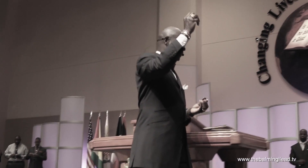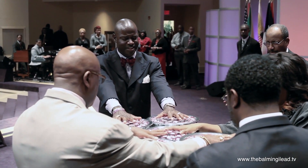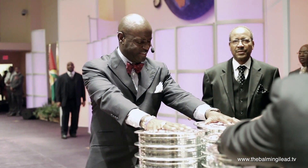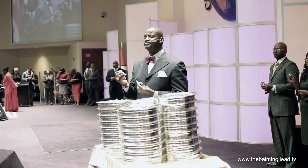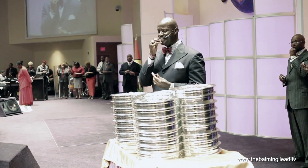I thank God once again for the opportunity to do such a thing. For the broken body of Jesus — Father, we thank you for the broken body of Jesus that was broken for us. His body took 39 lashes for our healing and our deliverance. We eat together now, giving you thanks.